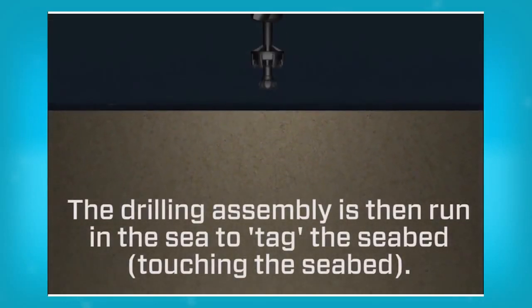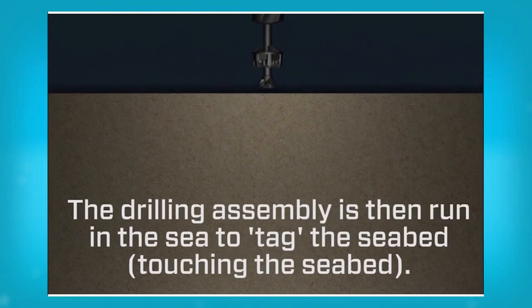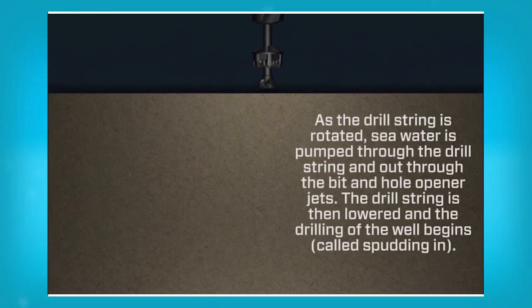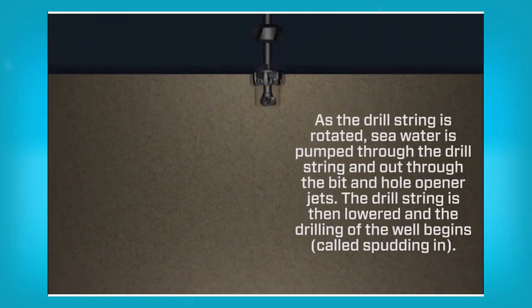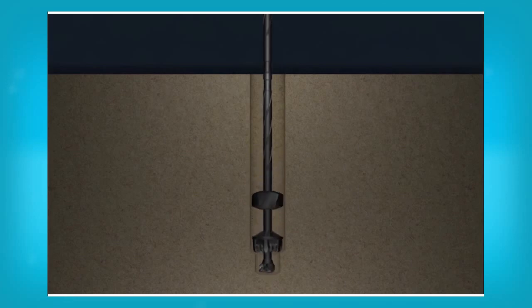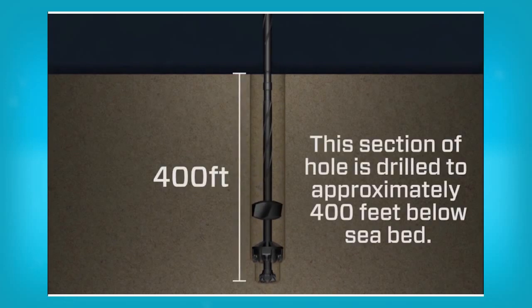The drilling assembly is then run in the sea to tag the seabed. As the drill string is rotated, sea water is pumped through the drill string and out through the bit and hole opener jets. The drill string is then lowered and the drilling of the well begins. The 36 inch hole section is drilled to approximately 400 feet below the seabed.